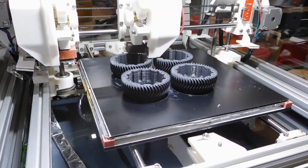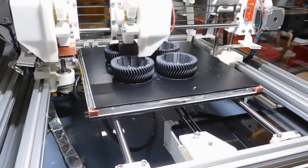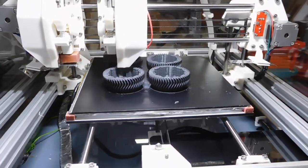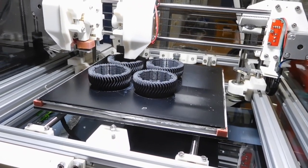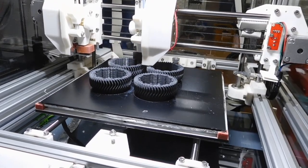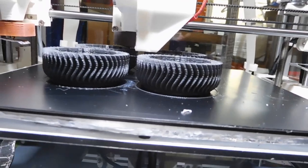Nevertheless, with the right kind of extruder you can actually print it nicely. As you can see, while not particularly fast, the setup I have here prints it at a reasonable speed. In case you wonder about the buzzing in the background, that is actually my printer — I'm cooling the extruder with compressed air and that's the buzzing noise.